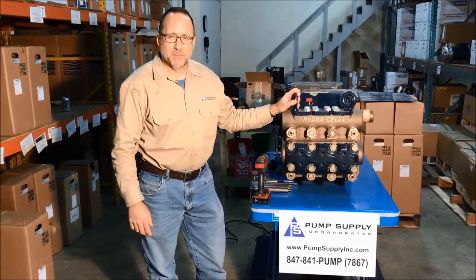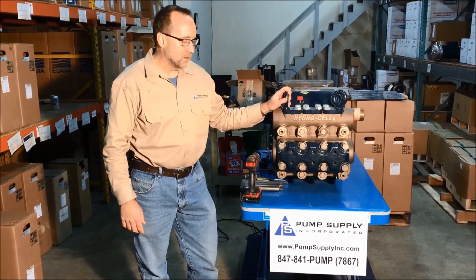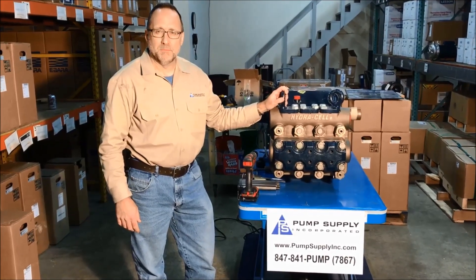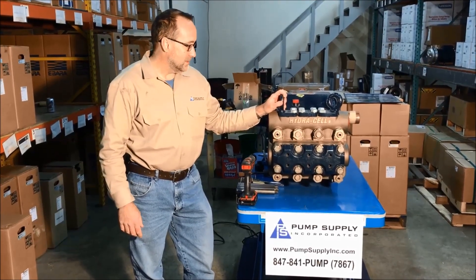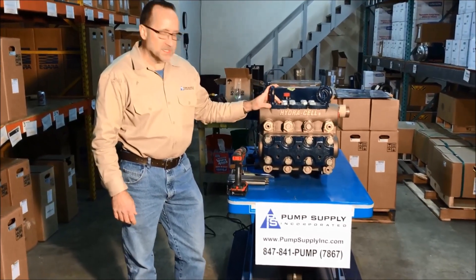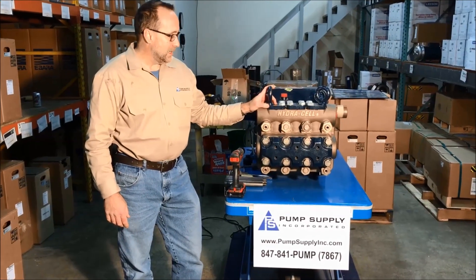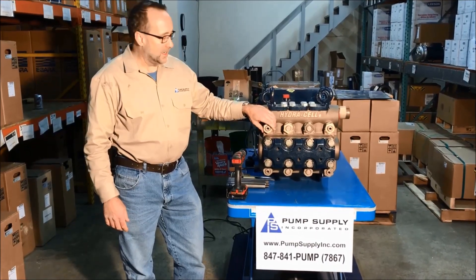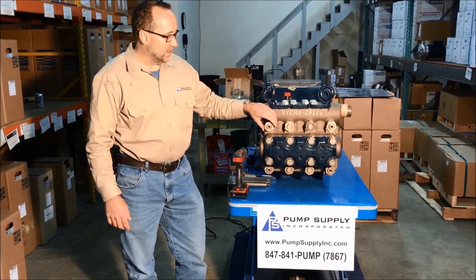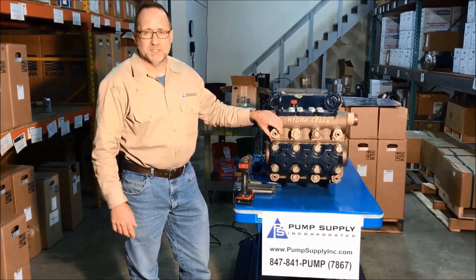Hi, this is Rick Williams with Pump Supply in Elgin, Illinois. Here to show how the Wanner T100 pump is easy to take apart and maintenance friendly. Wanner is out of Minneapolis and they've been making these pumps for about five years. These are very user friendly and we're going to show you how easy it is to take apart.